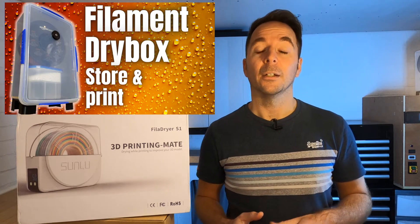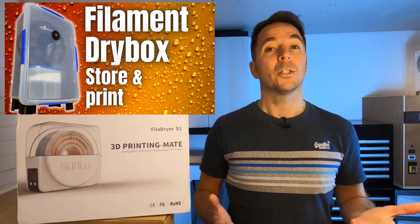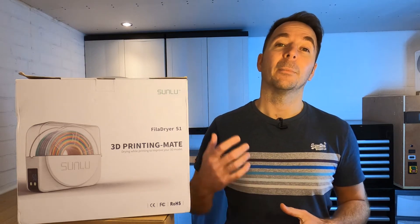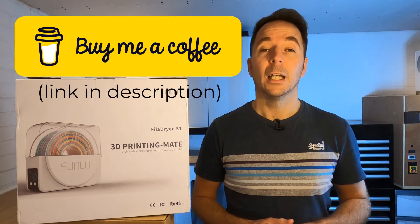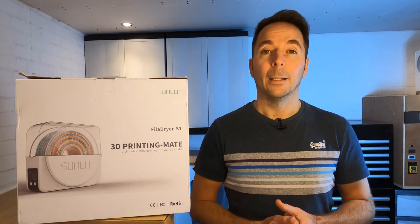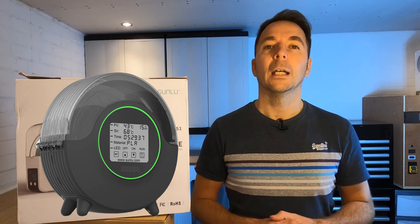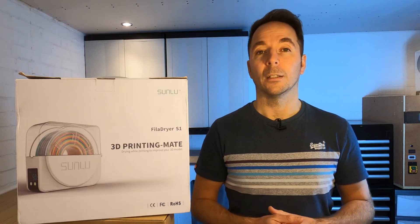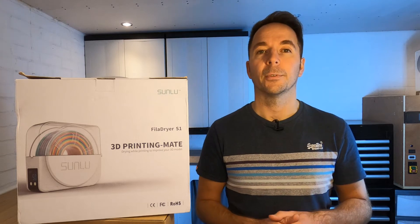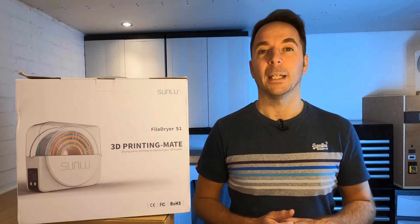I've had quite a few comments on that video, some of which were: why shouldn't I just buy the Sunlue S1 filament dryer? I didn't have one so I used some of the money that you guys gave me for coffees to go out and buy one and try to answer that question. The S1 isn't a new product — at time of recording it's been out for about a year, but recently because of the rumours of the S2 coming along, the prices have come down on the S1, so it may make it a bit more attractive to buy now rather than waiting for the S2 to arrive.